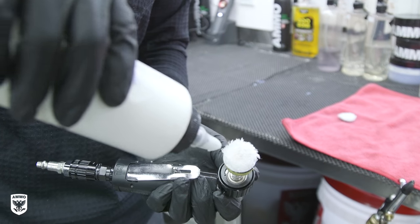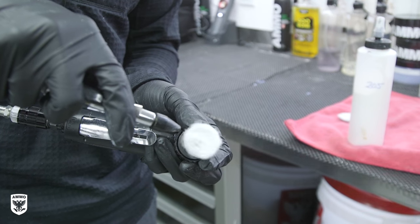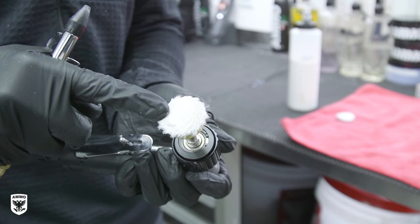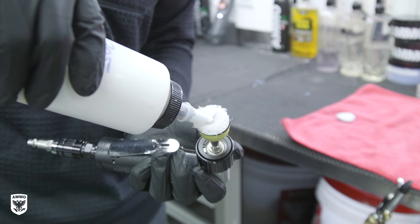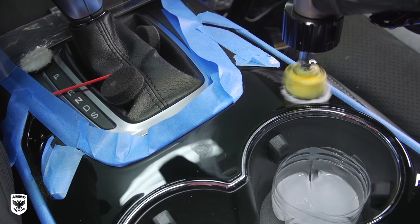Step 2: Prime a new 1-inch microfiber cutting pad with your favorite polish, then blow it out with compressed air. Work the trim in very small strokes for a few seconds. Afterwards, blow the matted fibers clean, reprime with your favorite polish, and re-blow them out once again to minimize the abrasives. Then repeat the strokes on the new area until complete.